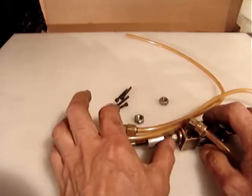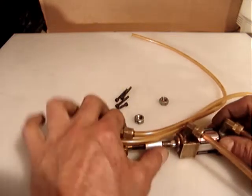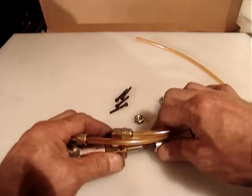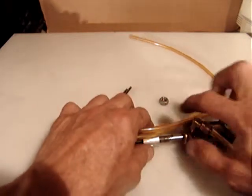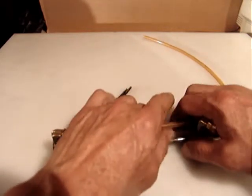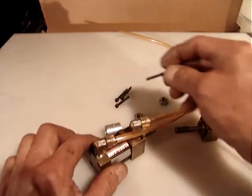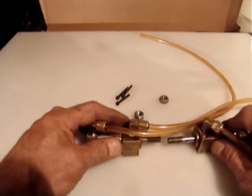So when you apply the air to one, the other cylinder extends, and when you remove the air for the other, it retracts. So the total travel is a one inch average. They also include just the four tiny hex screws, because the way they were mounting is in this configuration.